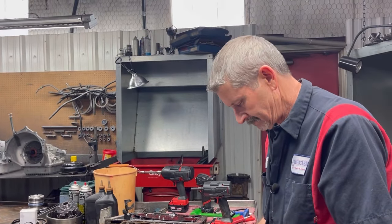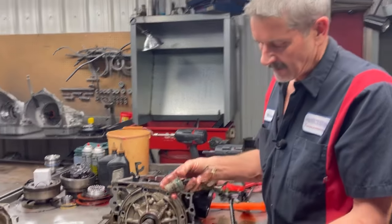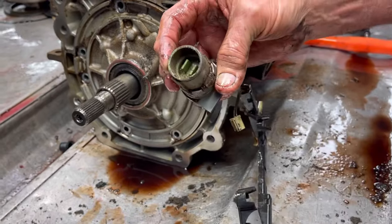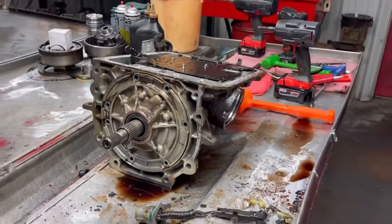Very common problem. Now we are replacing the wiring harness on this. I can't tell if there's ever been any fluid leakage or anything like that, but we have a really nice harness.